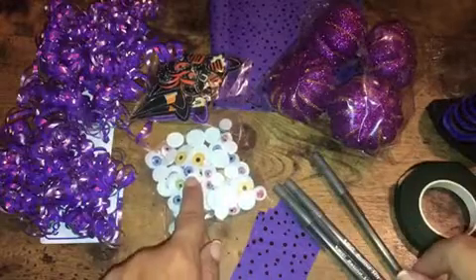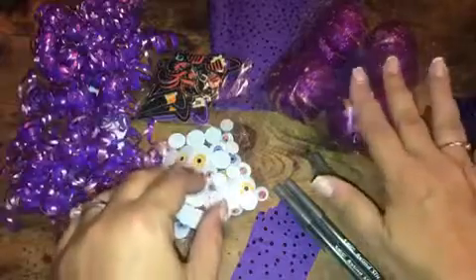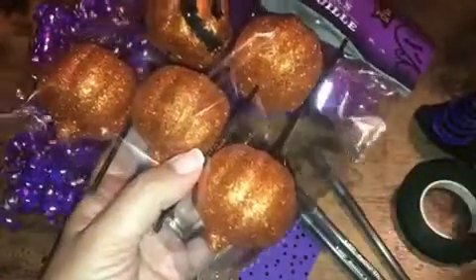I have some googly eyeballs, I have some curling iridescent ribbon, I have some purple pumpkins, I have some witch's hats, I also have some jack-o'-lanterns and some spiders.